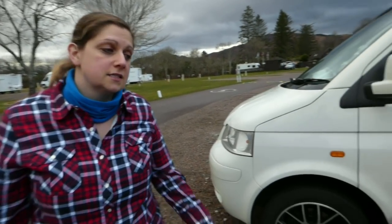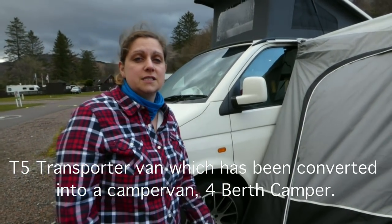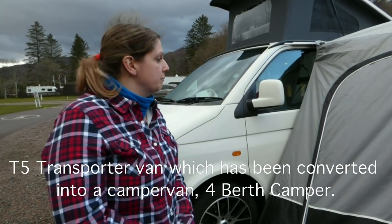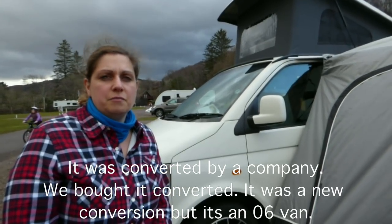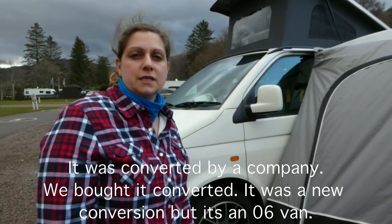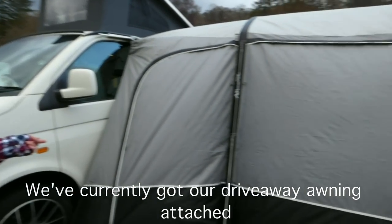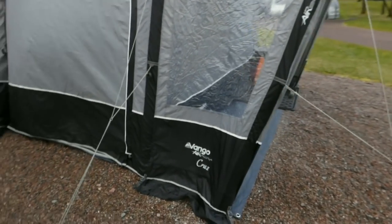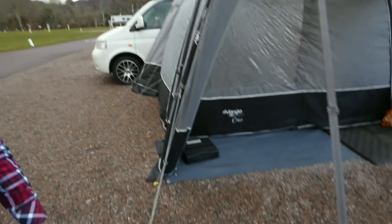While we're here we thought we'd take the opportunity to show you around our van because we haven't done it yet. We have our T5 Transporter van which has been converted into a camper — a new conversion. We've currently got our Van Gogh airbeam awning, the Van Gogh Cruise.